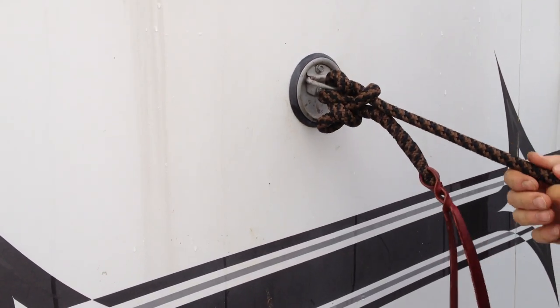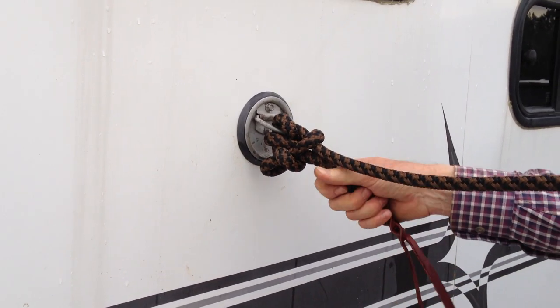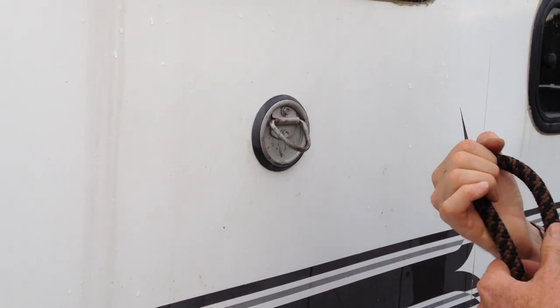That tightens the knot, and then when you get ready to leave, you just grab the tail and pull the whole thing, and it comes off — you don't have to waste time unlacing the rope from around there.